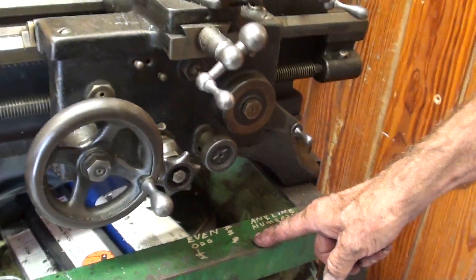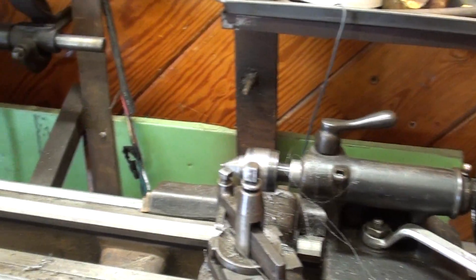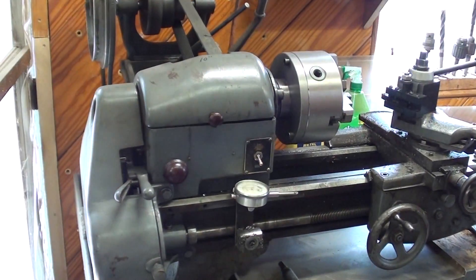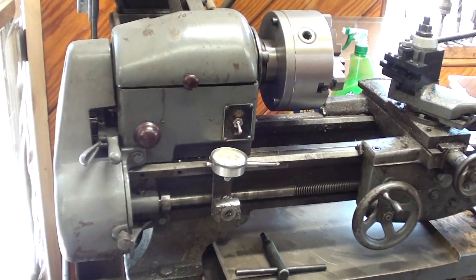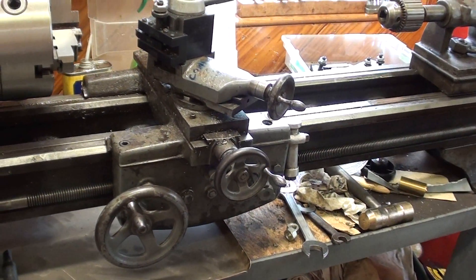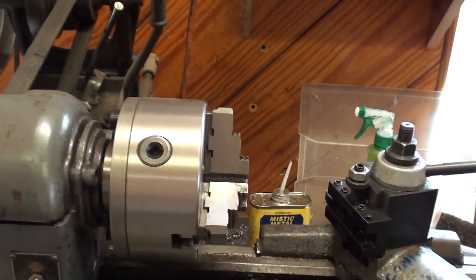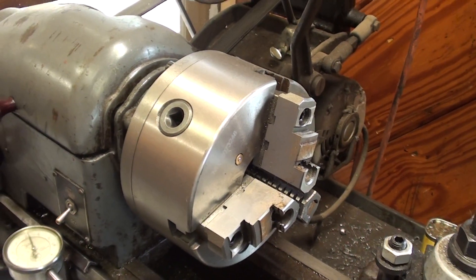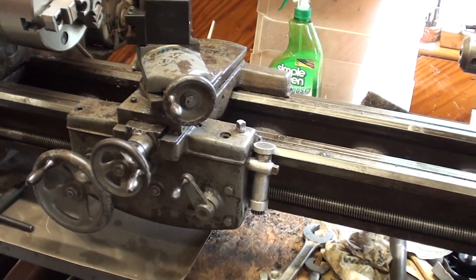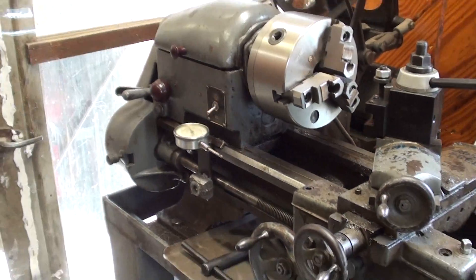I've used this lathe quite a bit already. This is a Logan — I actually end up using this one more than the South Bend, but the South Bend has the thread dial. I don't do much threading on the Logan. I went to friends at Lost Creek and put a new three-jaw chuck on it. I had to make the faceplate — that was new to me, but I got it on there within only a few thousandths, so I was happy with that.